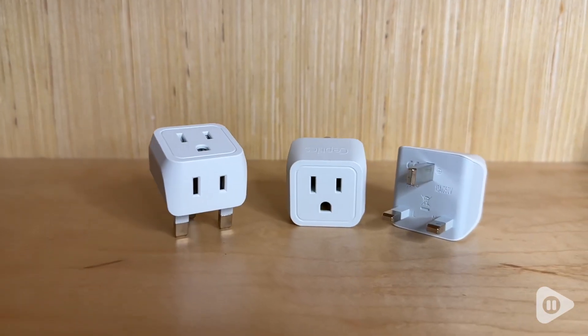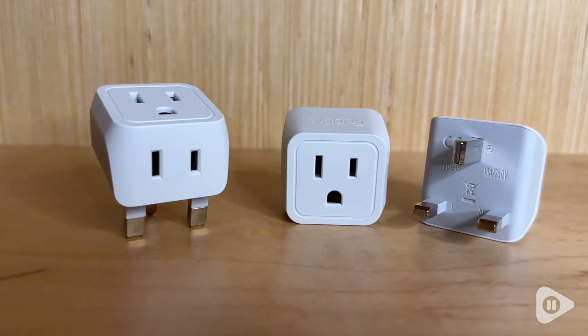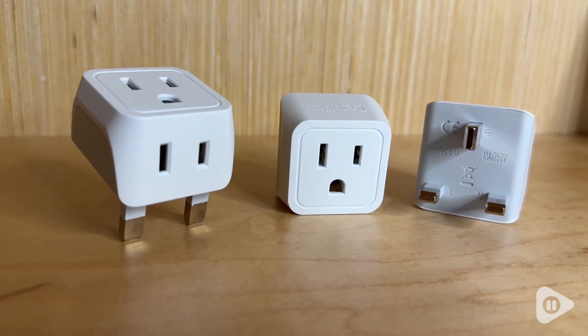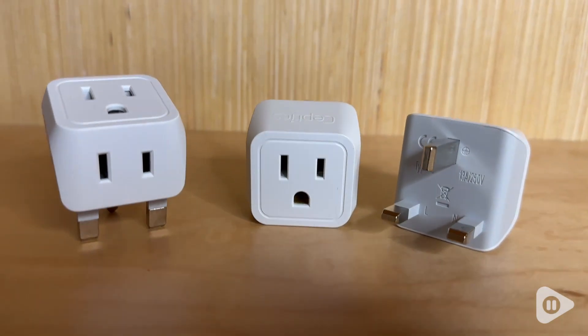I really, really like these. We took these for a trip to the UK and they worked perfectly. These are very sturdy, but still lightweight and you could just throw them in your bag and you have them, so you know that you're going to be able to power your devices.